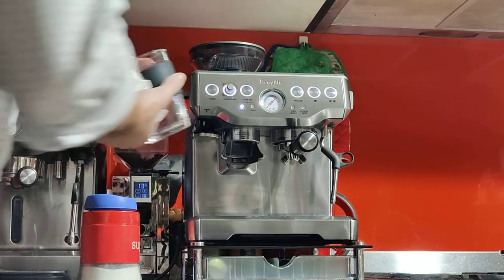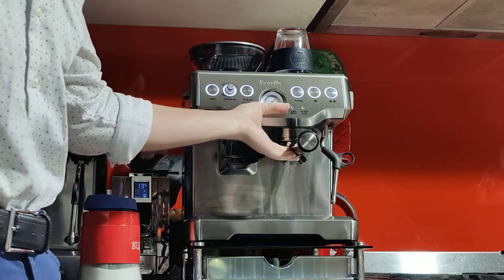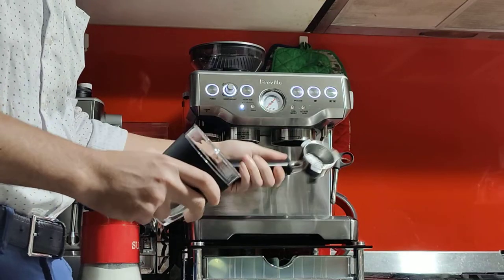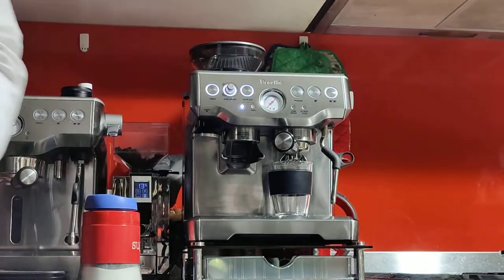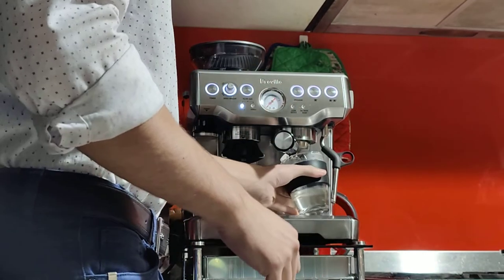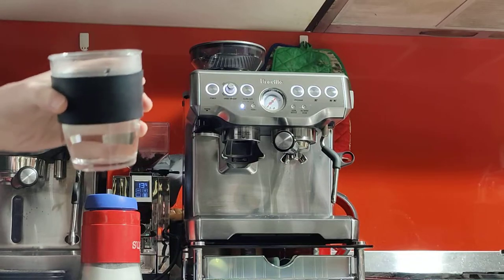I recommend either waiting 20 minutes — keep your cup on the machine for 20 minutes or more and it'll get nice and warm, and the portafilter will warm passively from the boiler. If you're in a hurry, you can expedite this by running a blank shot: put the handle on with no coffee in the basket, put your cup underneath, and press the double button. This also cleans any coffee grounds or oils built up in the machine, so I actually recommend this step over waiting.